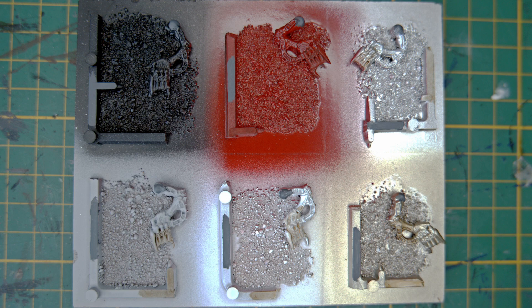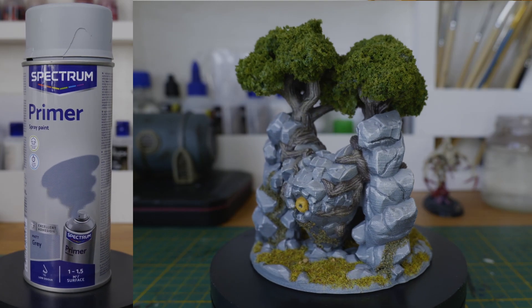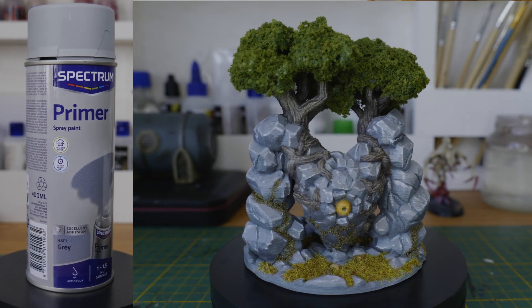The rest of the sprays however look really good so far. Adhesion seems really good on the black and the gray primer. I used the gray primer on this column for example, and I used the black primer on a lot of my other miniatures as well, like these.